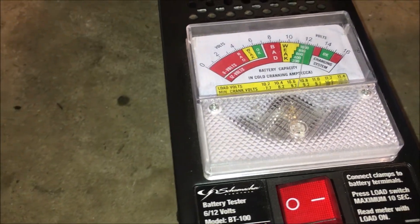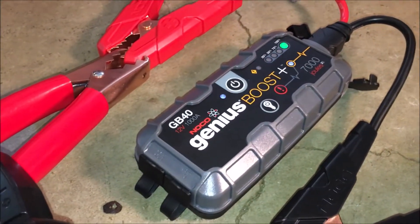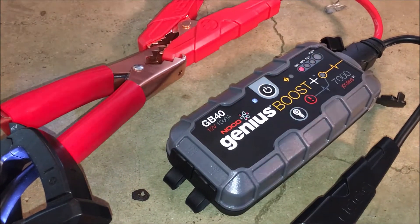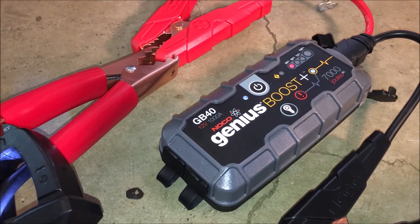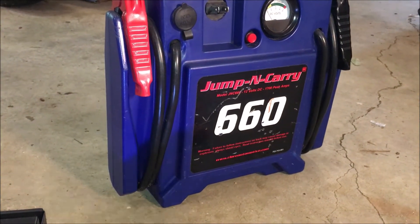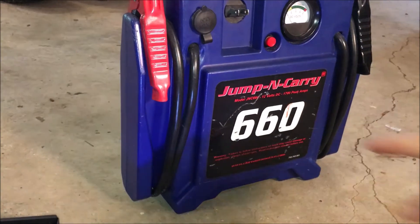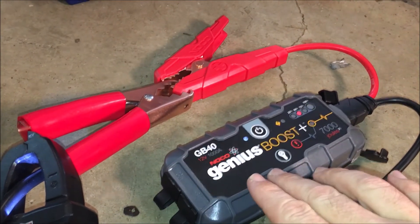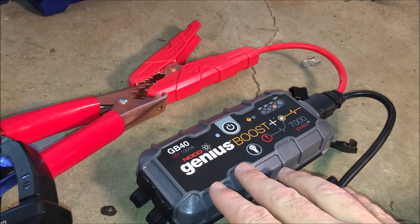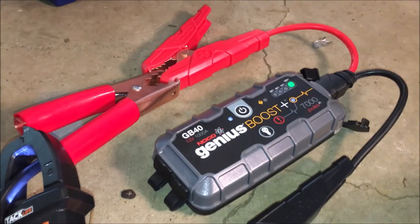Granted, the load tester is geared more toward lead-acid batteries, but you can clearly see the difference. Is the lithium unit bad? I'd say no — it's a good boost if your battery is just barely lacking enough power. But if your battery is more drained, you might need something bigger. Never look at peak amp numbers and think that's what you'll actually get — look up the cranking amps. For this unit I looked it up and they claim around 200 amps, but based on this test it's not even reaching 100. Anyway, hope this helps someone — thanks for watching.